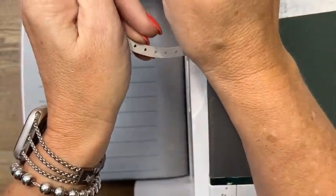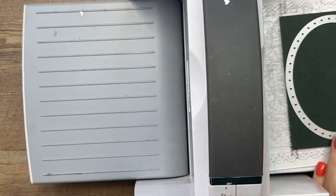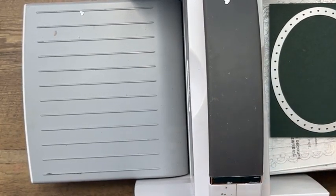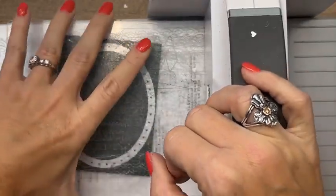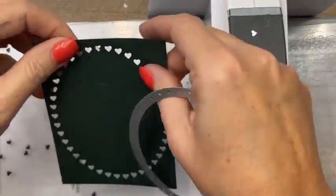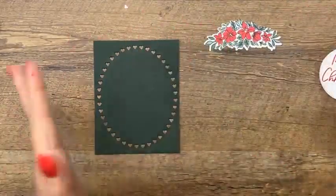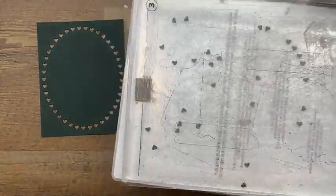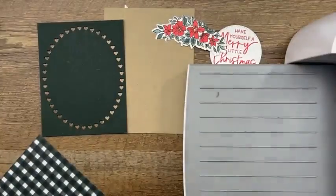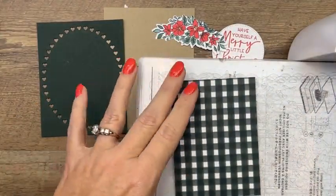We're using evening evergreen and soft succulent — remember these are in-colors retiring in April. Get your ink refills. Now I've got these little hearts to remove from the die. We're using this frame again. I also remembered we have to cut out a gingham oval — the bigger oval. We need the bigger oval, and we only want the inside oval.